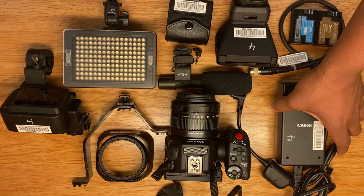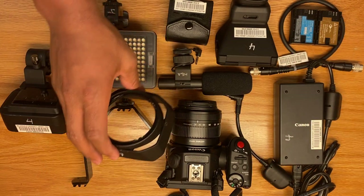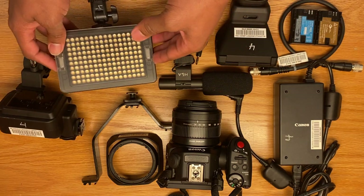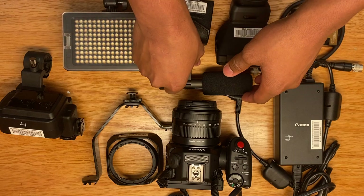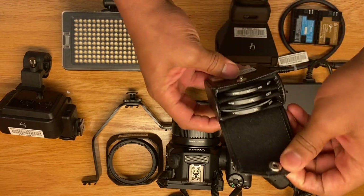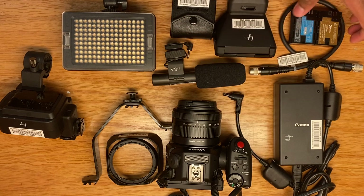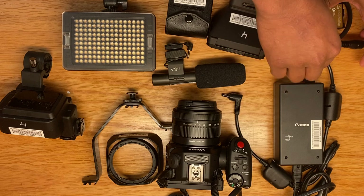First I'm going to start off with the AC adapter, the Canon XC15 camera itself, the lens hood for the camera, a hot shoe adapter, an XLR audio module, an LED light and the piece that connects to it, a low quality camera shotgun microphone, a special box with three different filters that I will explain later, the Canon XC15 viewfinder, the two batteries you will need to power the camera, and finally the cable unit.